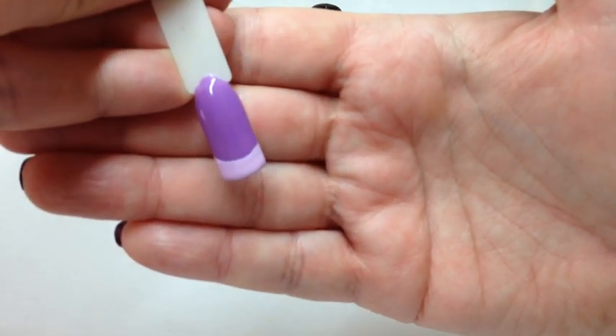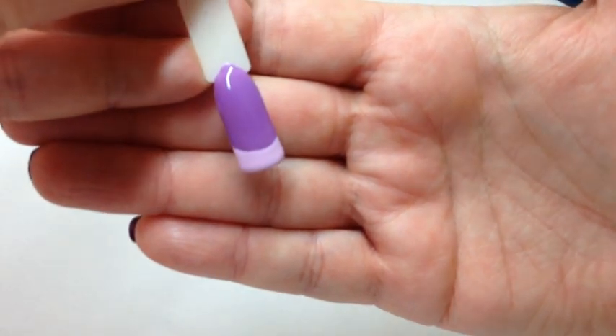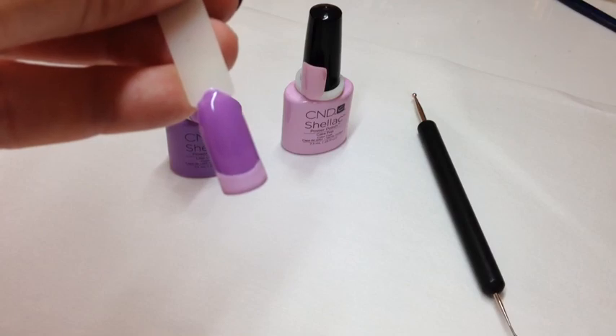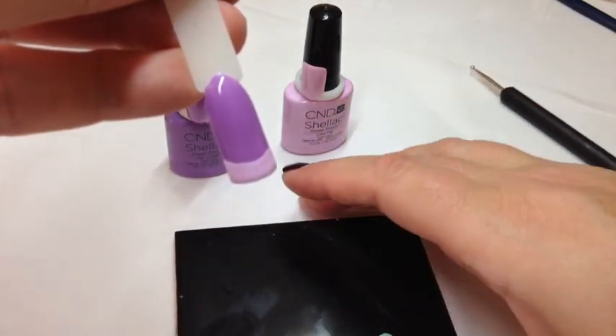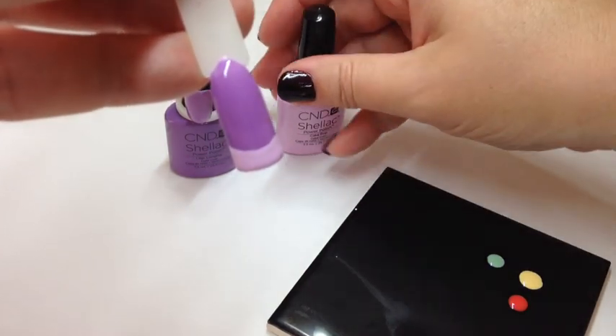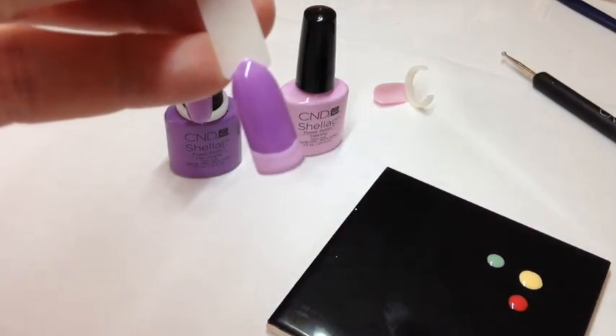Now I'm rubbish at French, I hate doing French, so excuse me if that tip looks really slightly lopsided. What I'm just going to do for the rest of it is get my tile - which I haven't cleaned from the last tutorial - and I'm just going to pop some cake pop onto the tile. Back in a sec.